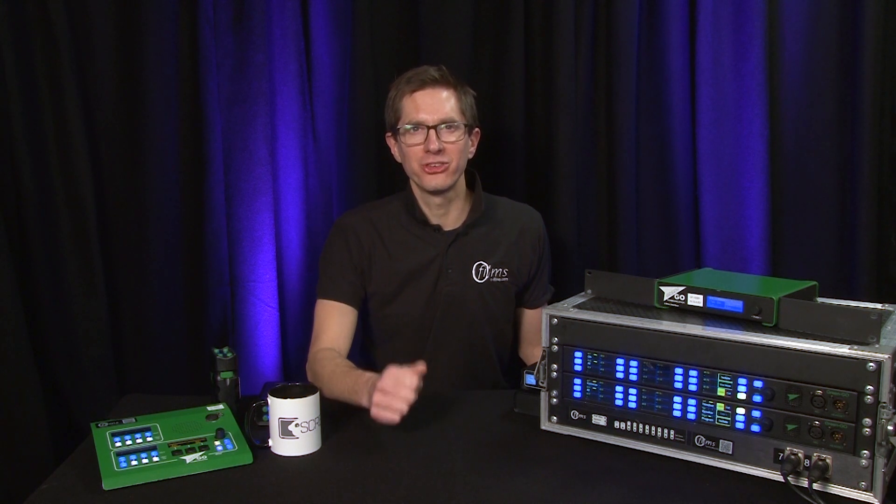For more information on specific individual units and on how to configure a GreenGo system from scratch, check out our other videos — links in the description. Hopefully you found this video helpful. If there's anything you'd like us to cover or if you have any questions, let us know in the comments below. Do like and share this video and I'll see you next time.